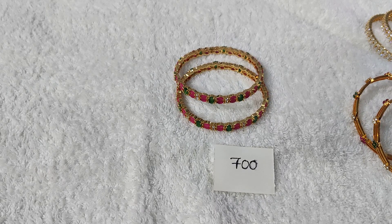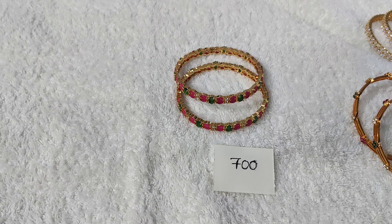Hi friends, welcome to our channel, Shri Lakshmi Imitation Jewelry. In this collection, we are going to make a bangle with a nice design.